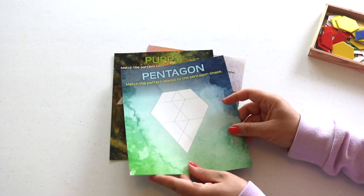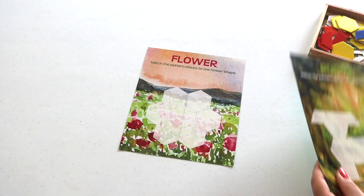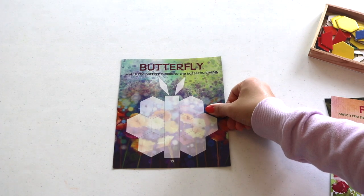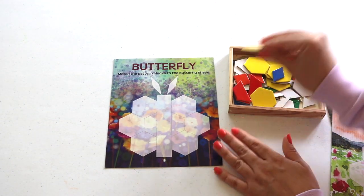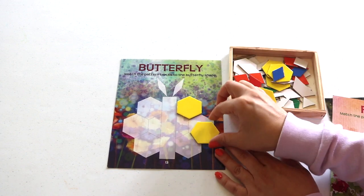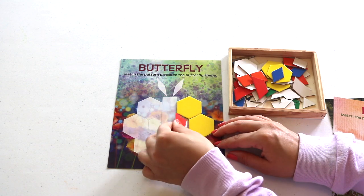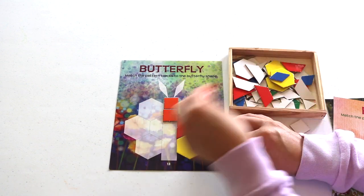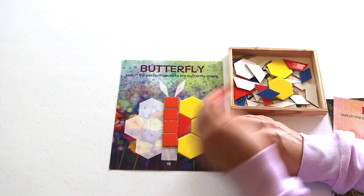Pattern block mats and the block chips — these are part of The Good and the Beautiful Math K activity box. For this shelf work I just pulled out the spring-related mats. My preschooler and kindergartner truly enjoy this work, which is great because patterns are a big fundamental in math. This activity is also for developing critical thinking skills, logic skills, and visual discrimination.